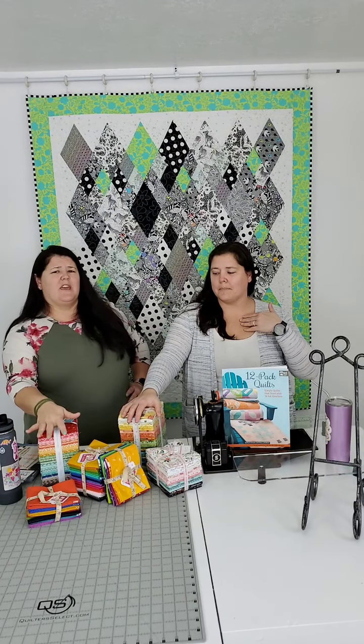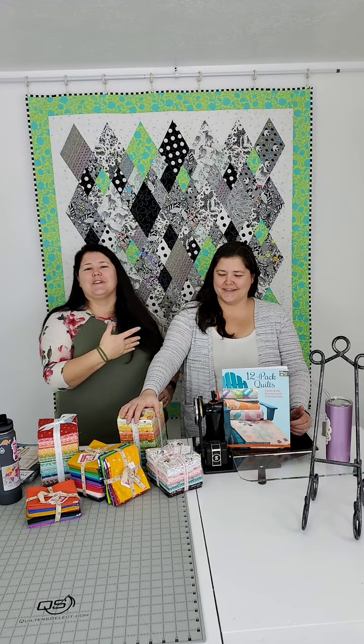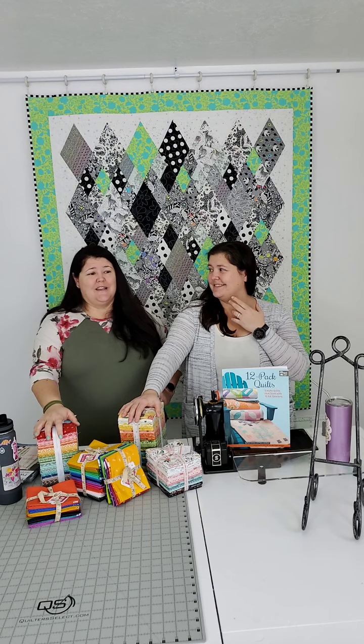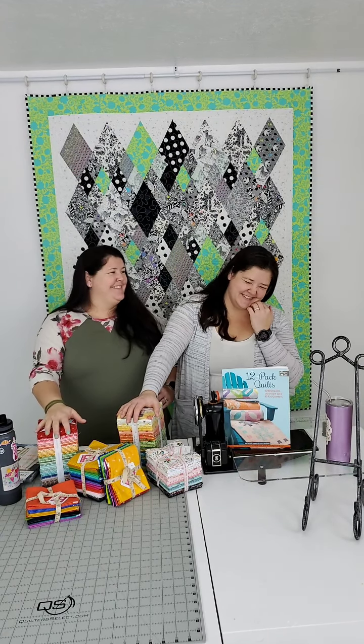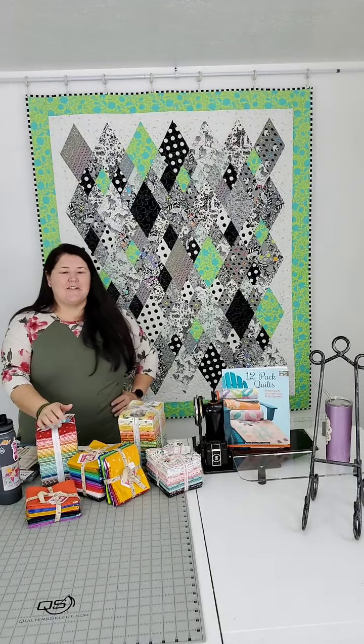Thanks for joining us. Next week it's going to be Jen on her own — I'm going on vacation. I'm prepping everything for her so she's doing all the work. She'll be talking about one of our favorite techniques, definitely one of Jen's favorites, with lots of tools and tricks. She knows them all so it's going to be great. We'll see you later!